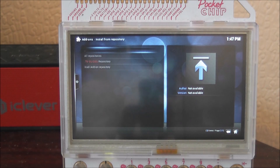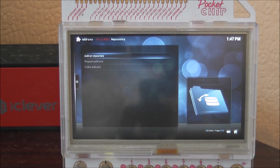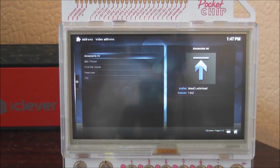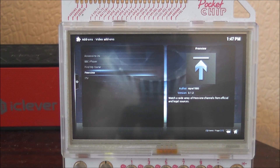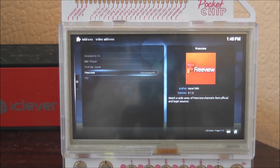Now go to Install from Repository, then select TV Guide, and go down to Video Addons. In here you can see a few video addons like BBC iPlayer, Find My Game, and ITV as well, but we want to click on Freeview and click OK, then click Install. Once that's done it'll download and say "enabled" at the bottom.